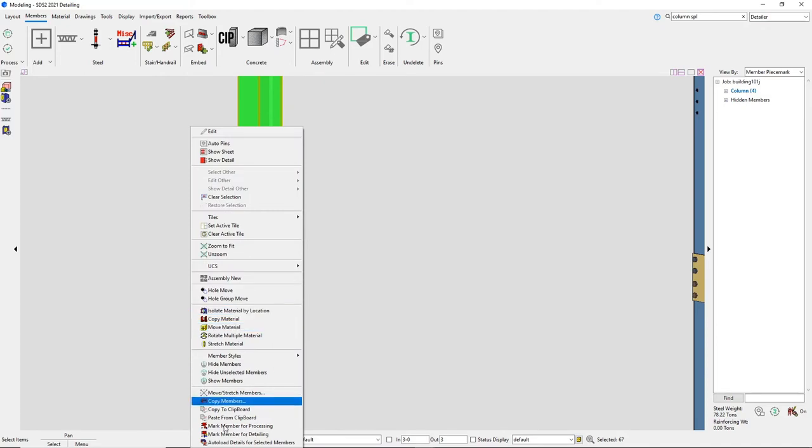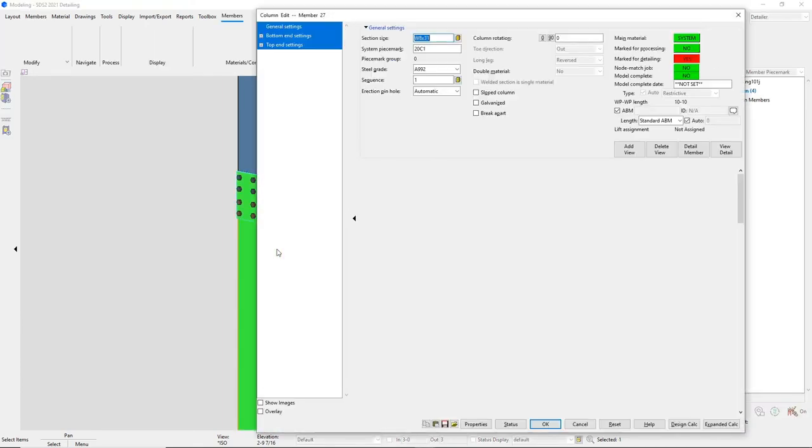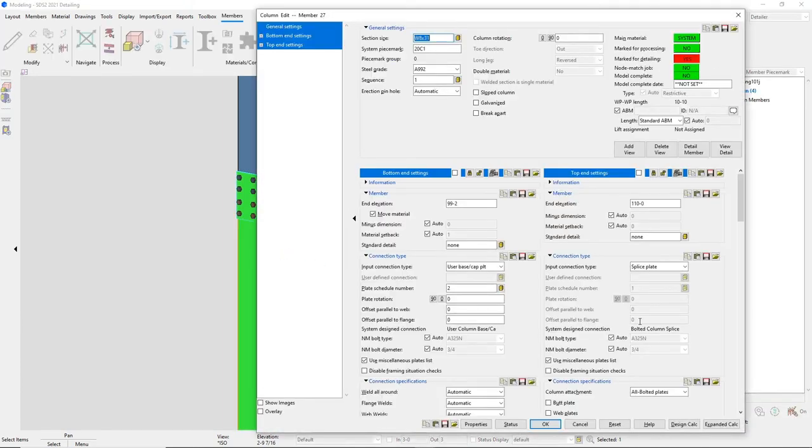Simply mark those columns for the new change. Or I can manually set this for a case by case basis — you can control this in your connection specifications.